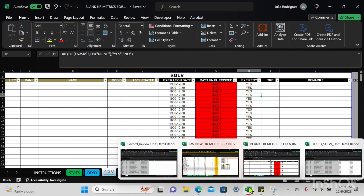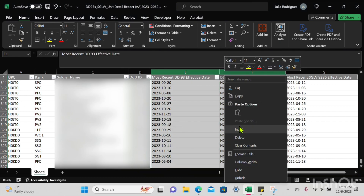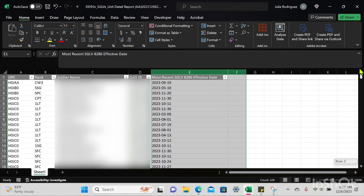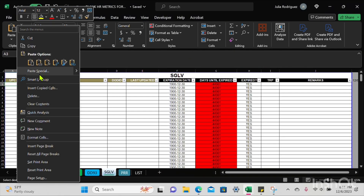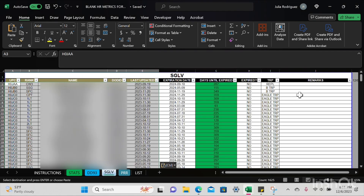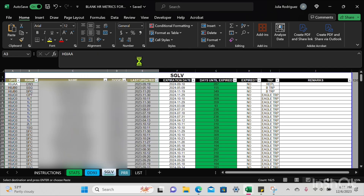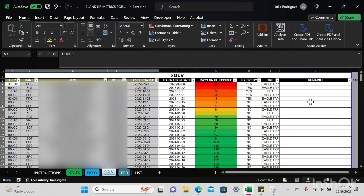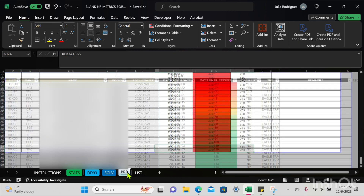Moving on to SGLV — I'm going to go back to that query we pulled and delete columns E and F since we no longer need those. I'll scroll up and copy the information I need using Ctrl+Shift+Down, Ctrl+C, then paste values only. Again, columns F through I automatically populate. I'll sort column E A to Z, and again the conditional formatting shows up.